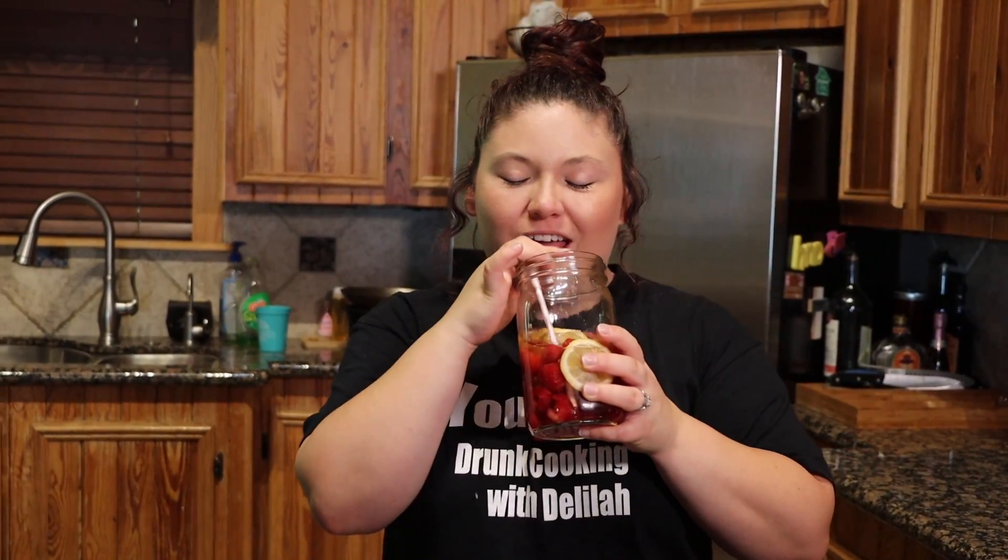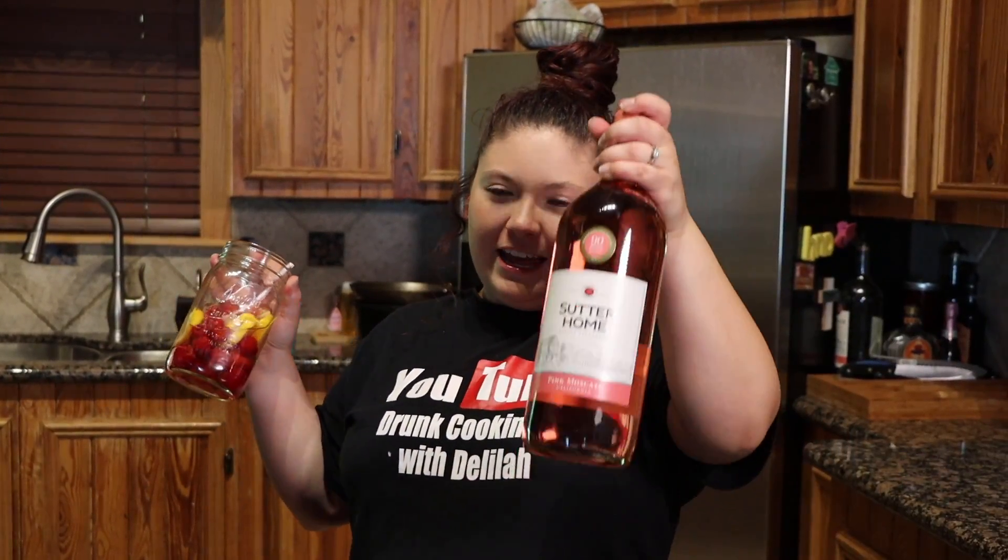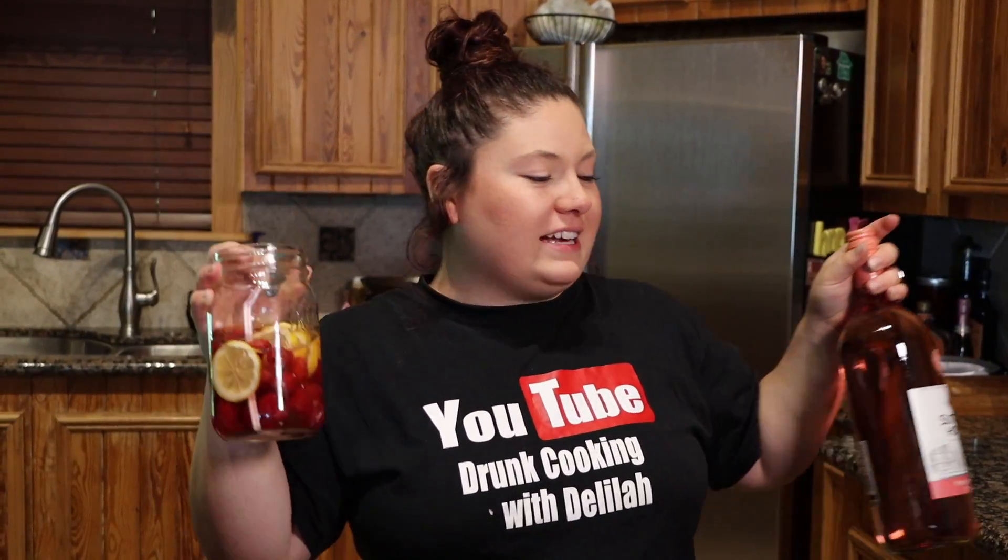Hey guys, thanks for joining me today on Drunk Cooking with Delilah. I know it's been a while, but today is gonna be an episode you do not want to miss. We are drinking some pink Moscato — I threw in a little bit of fresh fruit, some lemon and raspberries, and it is amazing.